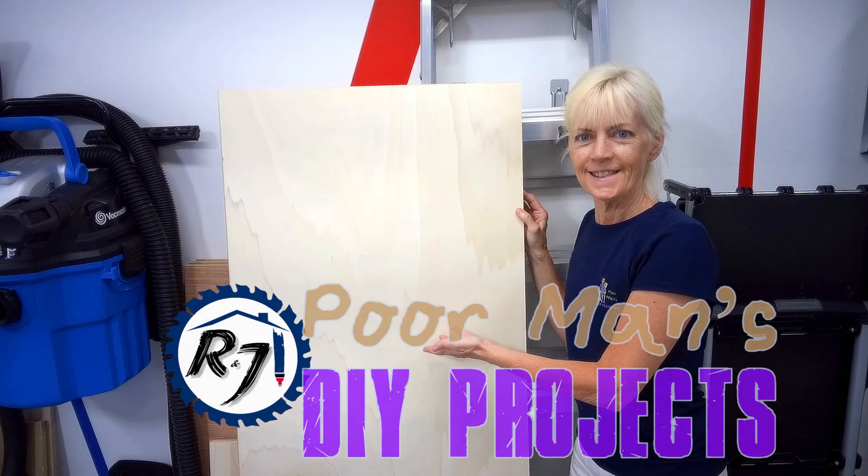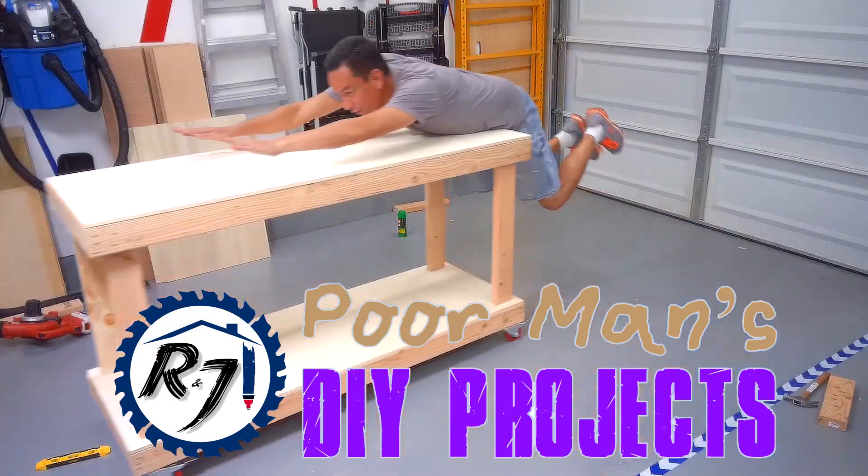Hello everyone in Cyber World. Welcome back to another video. I'm Richard, also known as Poor Man, and I'm Jennifer, also known as Mrs. Poor Man. Today we're coming to you from Kiana Point. This week we're going to be working on Hanko Stamps. If you enjoy our video, please like, comment, or subscribe.